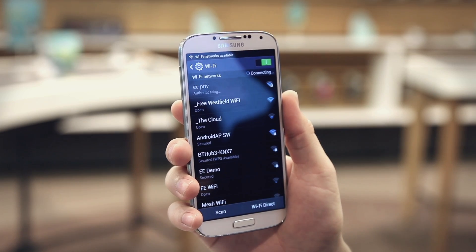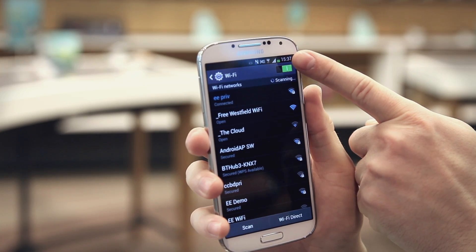You might be asked to enter your network's password, then just tap connect. Your chosen network will now show as connected to let you know that it's all set up. You'll see the Wi-Fi signal bar at the top of your screen, which will show that you're ready to browse to your heart's content.